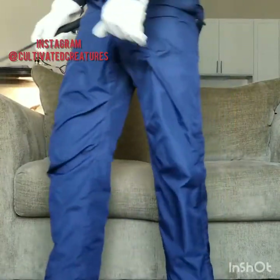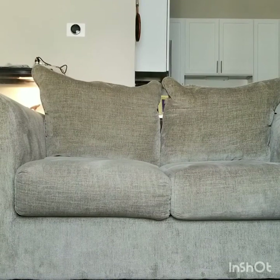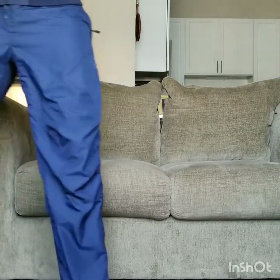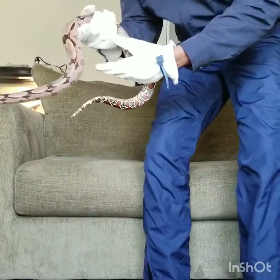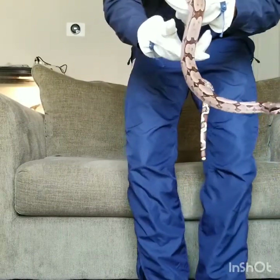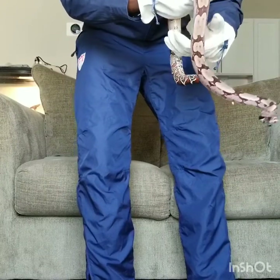Alright, so let me get her out. So this is her. Getting a little bit better.